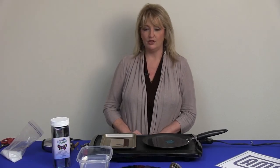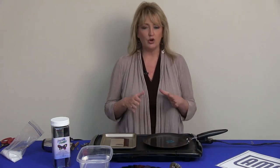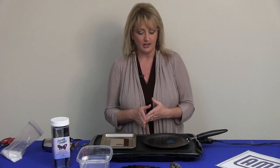Hello everyone, my name is Linda Peterson and I'm here at NASCO working with Amaco's products. We're going to be discussing Friendly Plastic.